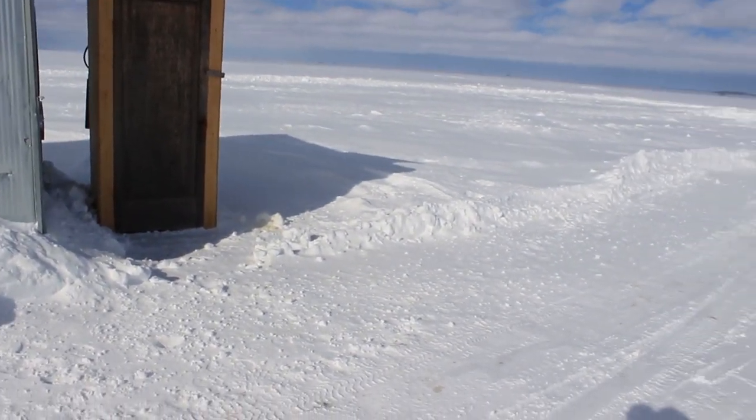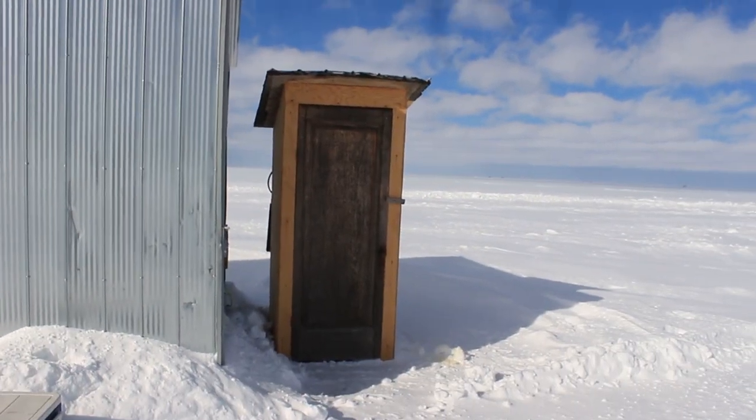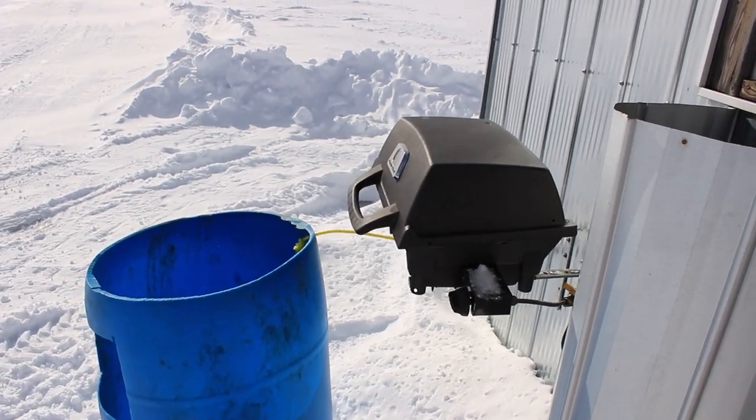We could even show you guys outside, maybe we'll do some exploring if the fish aren't biting. But we're just going to set up now, get all our stuff ready, then get some minnows on some jigs and catch some big boys. The slot size here is over 18 inches so you can only keep the big ones — they stock the lake so they don't want you taking the little fish. We've got a barbecue too, that's amazing.